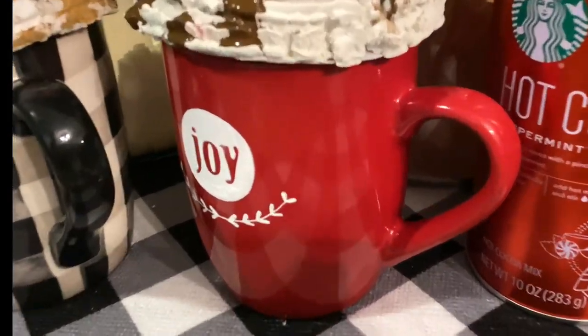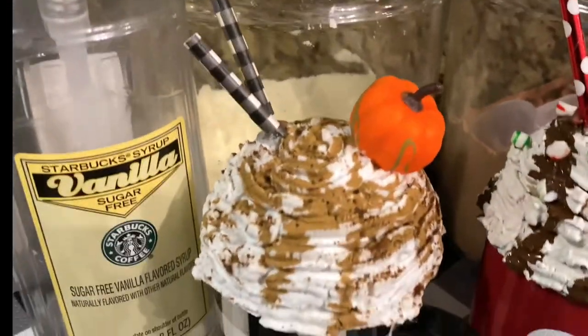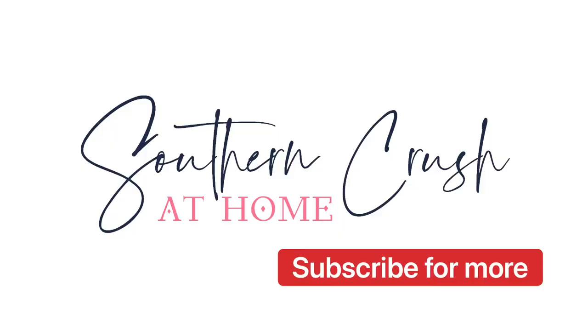I also made a cute mug topper for Christmas with peppermint candies crushed on top and a dark brown paint. If you like this kind of DIY, I'd love for you to subscribe for more.